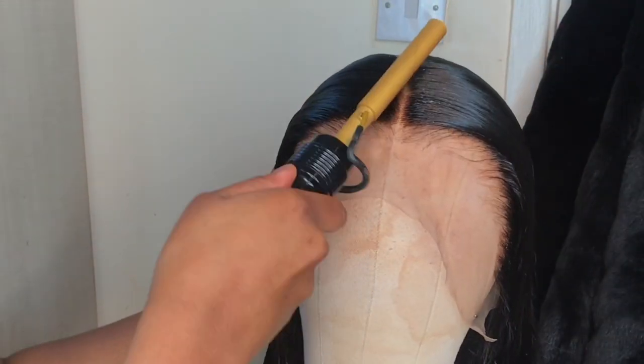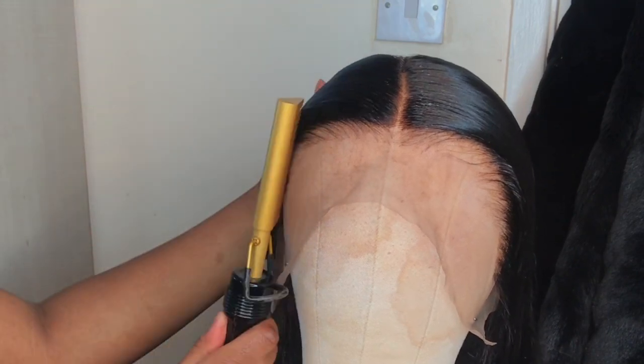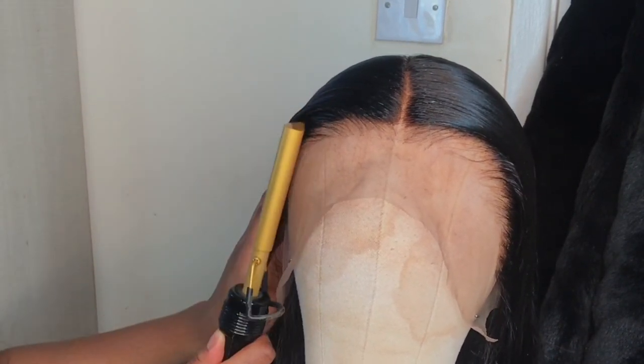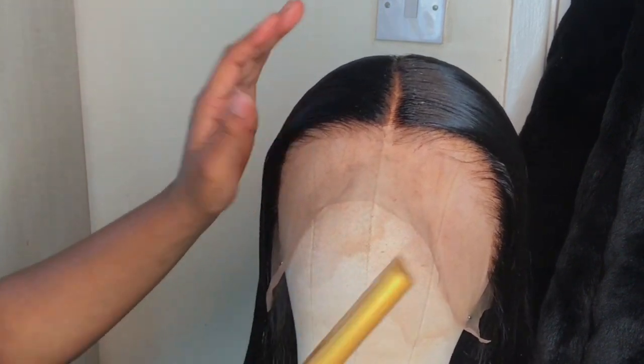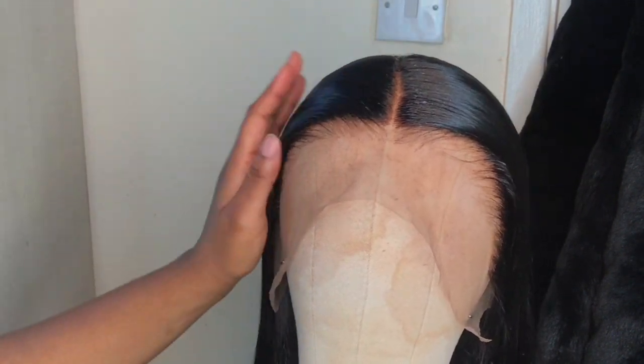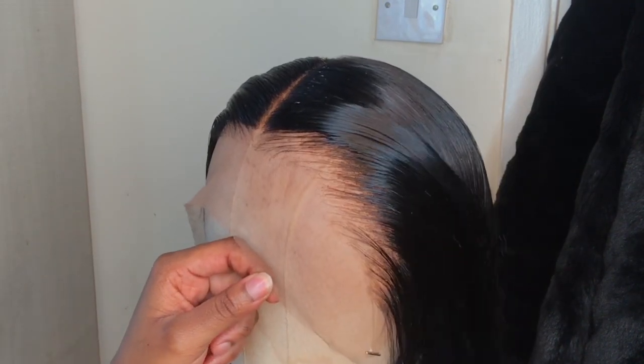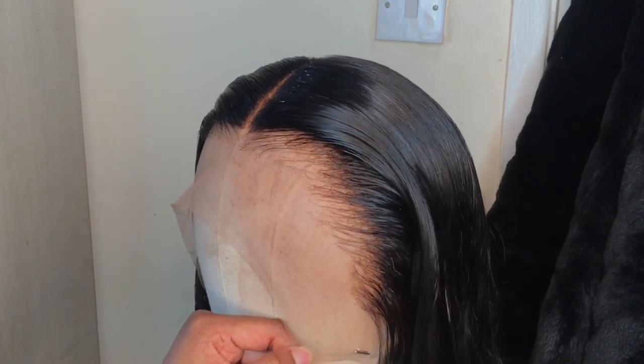Then grab your hot comb — be very careful, it is extremely hot and I've burned myself many times. Go on top of where you applied the styling wax and smooth everything together. Keep doing that until you get a nice sleek look.